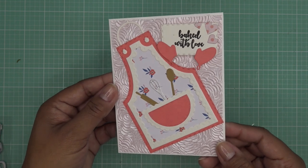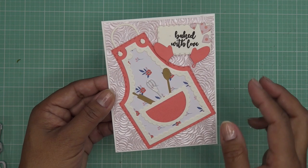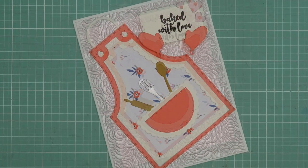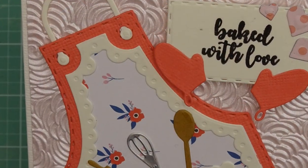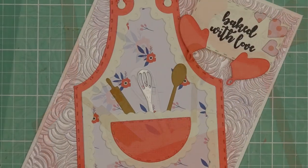There it is! Thank you so much Tonic for sponsoring this video and sending these items for review. I'll have some images for you guys coming up and links in the description box. I'll see you guys at the next one — bye!